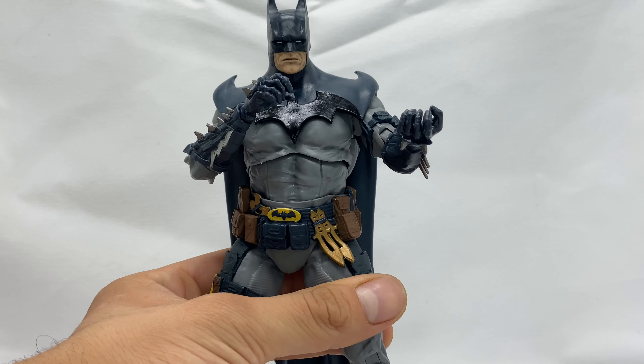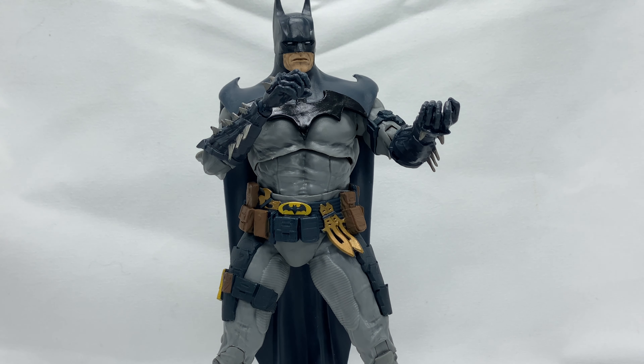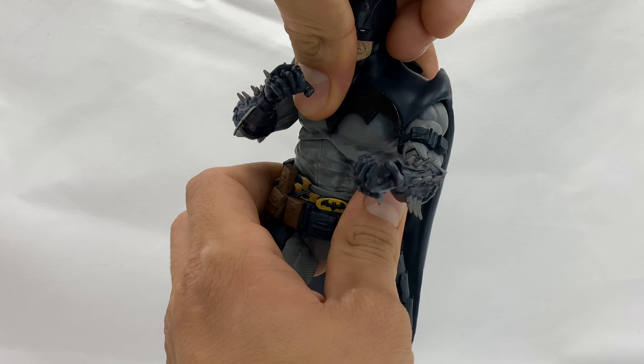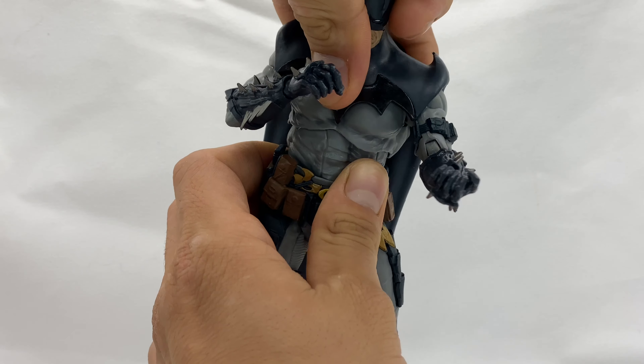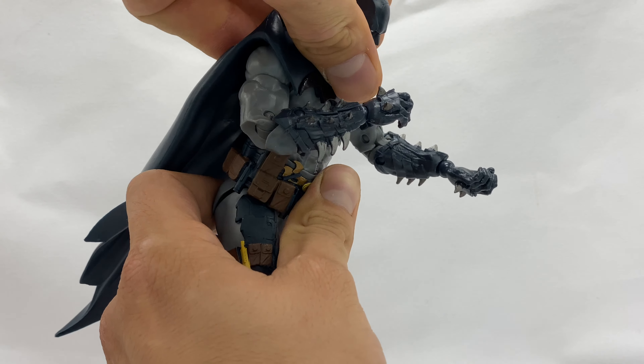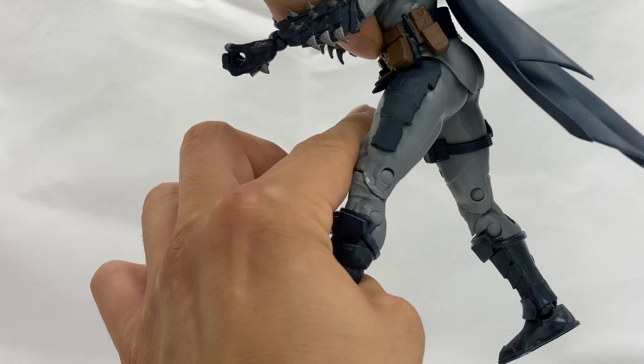Mezco Toys are really turning me off of these McFarlane DC Multiverse figures, because the Mezcos are just so well done. I understand they're not affordable for everybody, but you may see me collect less of these going forward. You'll see during DC week a few of the new Mezcos I've gotten. He does have ab twist, but not too much ab crunch forward or back.